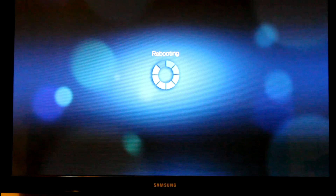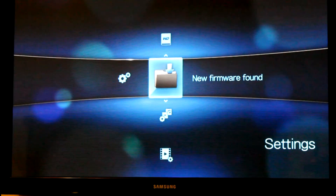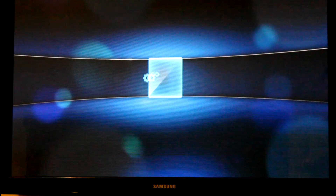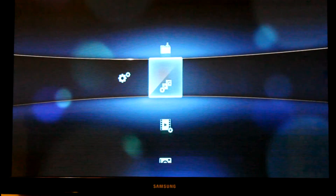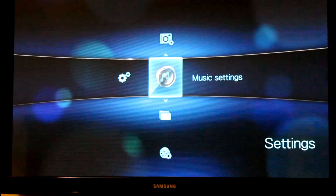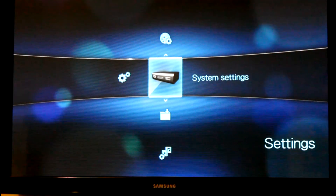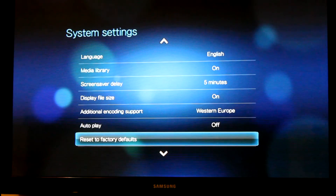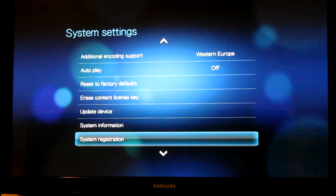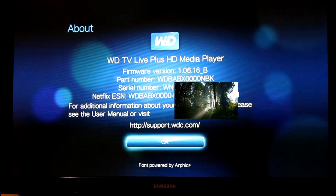So after everything is done, your system will reboot, download all the firmware, and install it. Now it will say that new firmware is found — you don't want to upgrade again or that will put you back to the current firmware. You can go back down to the About screen in your system settings to verify the firmware downloaded correctly. Click on About and now we should be at 1.06.16, and everything is good.